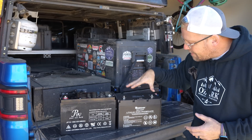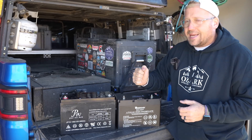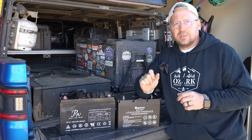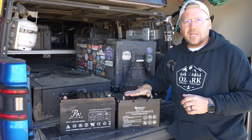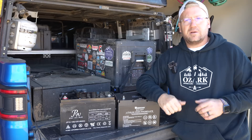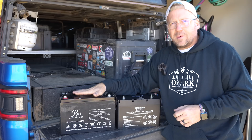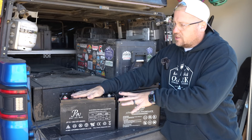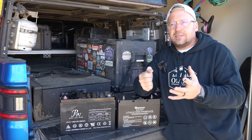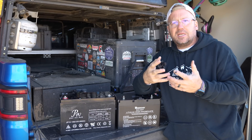The major advantage to a lithium iron phosphate battery is there's no voltage drop — or rather, there is voltage drop, but it's very minimal. You're not going to get a low enough voltage drop in this for my fridge not to run or my diesel heater not to start. And that's a huge deal. What that means is with a lead-acid AGM battery, you can't use all the power that's stored in there because it gets to a point where it's no longer usable. So it's really a waste.